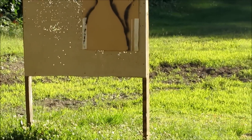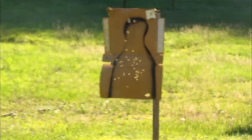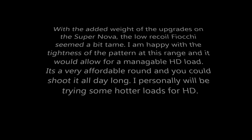That's 10 yards right there. It's like 14 yards, maybe 15. So that's how the pattern out of the Benelli from 15. I can't really see that speed drop.